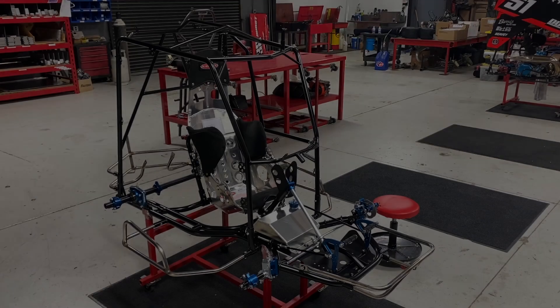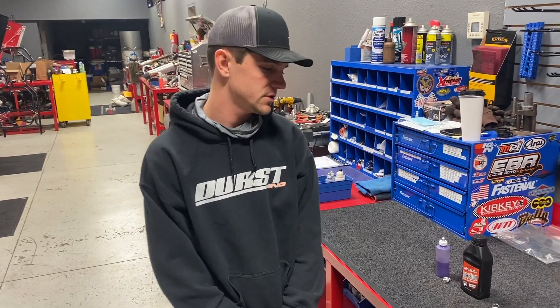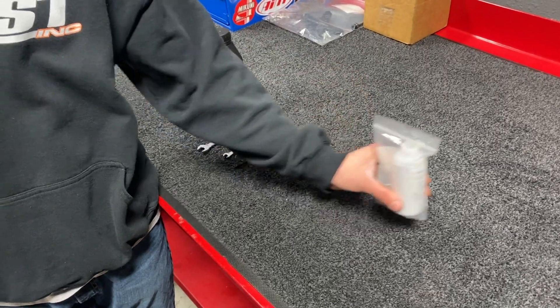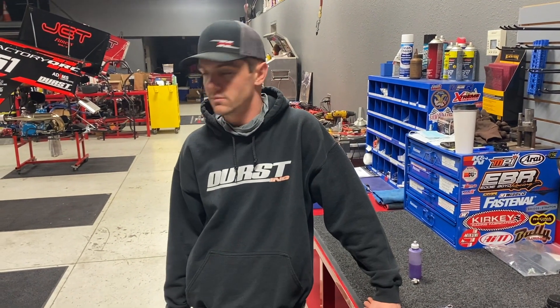Our outlaw car build is coming along very nicely. Nothing visually changed, Brandon, but we got the brakes bled. It's a pretty simple step with low tools required, but a really crucial part to getting your outlaw car build done. For the extras, the brake bleeder kit is $22.50 and DOT 5 maximum brake fluid is $21.99. Those two things keep this simple step of bleeding the brakes easy, and it's something you can do as a one-person job on your way to getting your cart finished up.